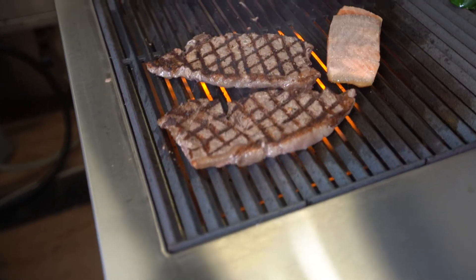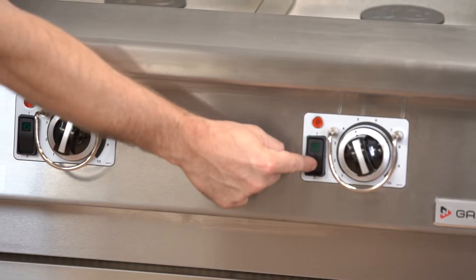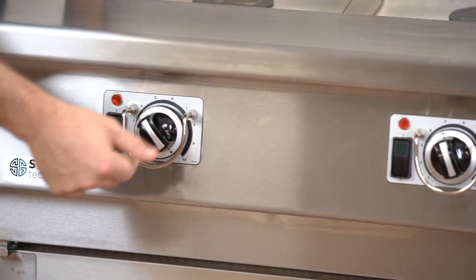So why would you use the XHP broiler? Well, you're going to cook higher quality food. Of course, there's energy savings, it's safe and simple to use, and easy to clean.